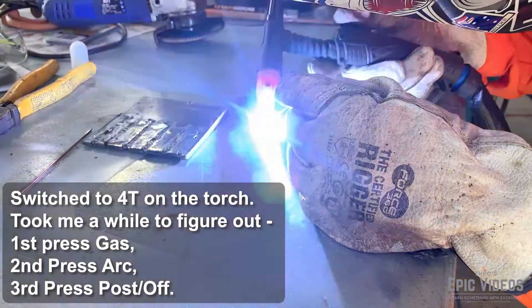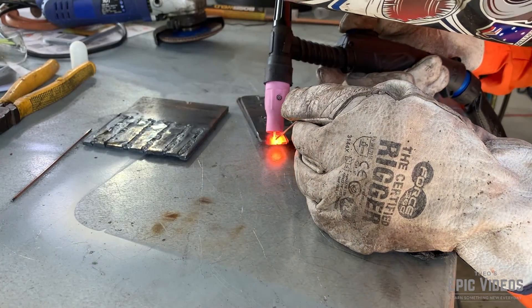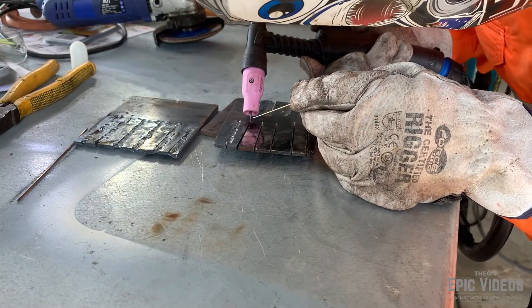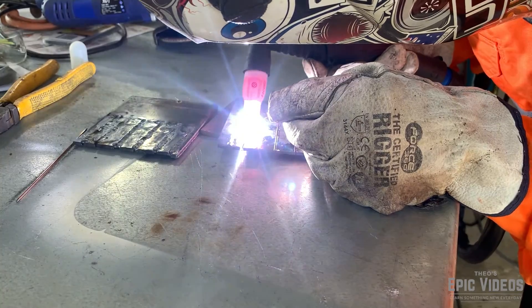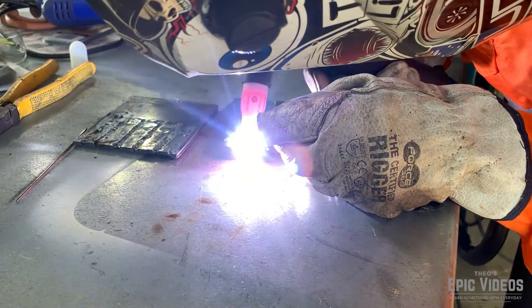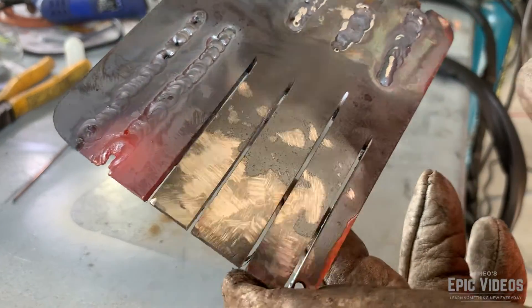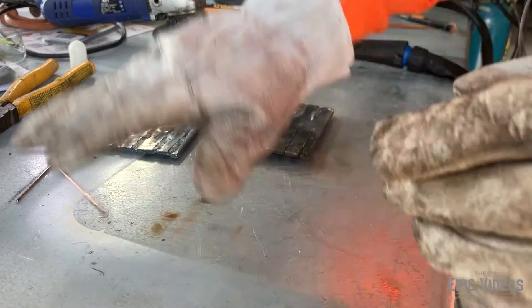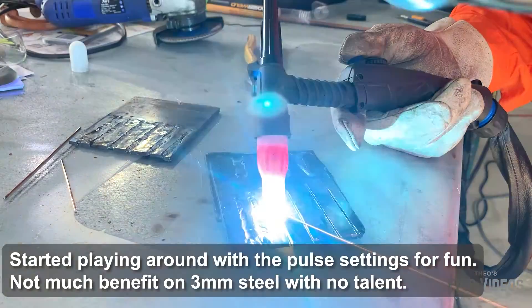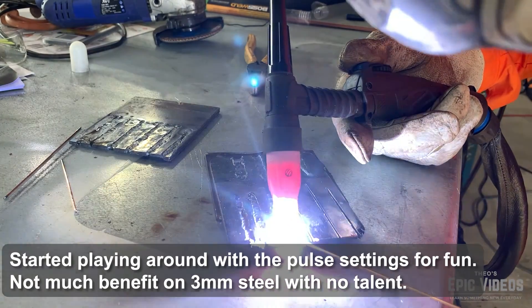Towards the end of the day I started playing with the torch settings. One of the settings is to take it off 2T, which is basically you press it on and hold it, then once you release it it goes to post weld. 4T allows you to press the button to start the gas, press it again to start the arc, and then press it again to finish the welding process. I also started playing around with the pulse settings — pulse is supposed to give you a whole lot more control. With 3mm steel it is quite forgiving so you don't really need pulse unless you're trying to control a lot of heat for accuracy. I had to play around with the hertz, the base amps, the peak amps, and the pulse width. I think pulse will come more into its own when I start playing around with aluminium.